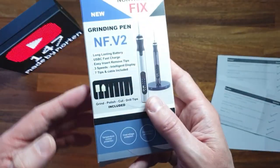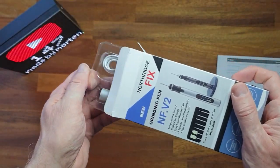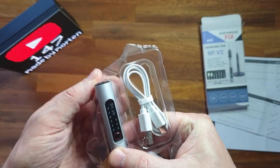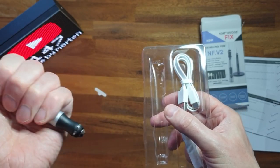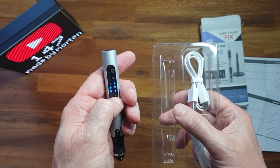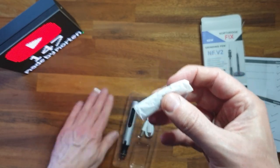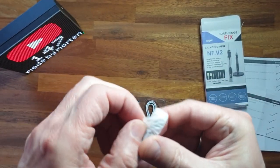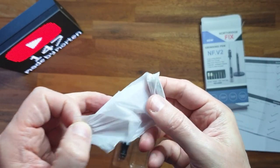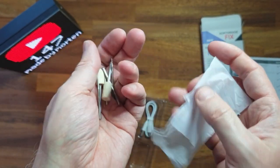Then we have the grinding tool. It's battery powered - I think you can actually charge it with a USB port. There are some tips here, and just some different tools for grinding the PCBs.